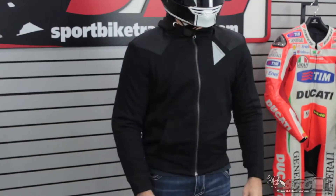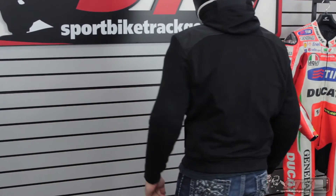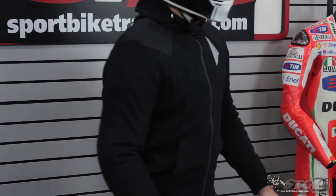Let's jump into sizing. I'm 5 feet 11 inches tall, 210 pounds, 34 inch waist, somewhat athletic build. I've got it on a size large right now — I would say it's a good, comfortable fit. I could go between a large and an extra large if I wanted a little bit baggier than it is now. I could step up one and I would achieve that.